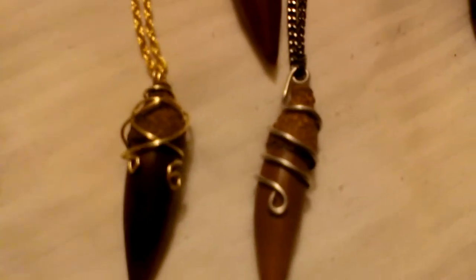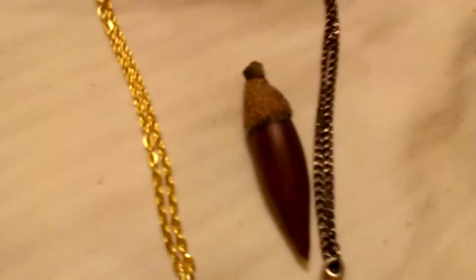So, what we got was crafting wire, some jewelry chain, some acorns, and hot glue — that's really all I used.